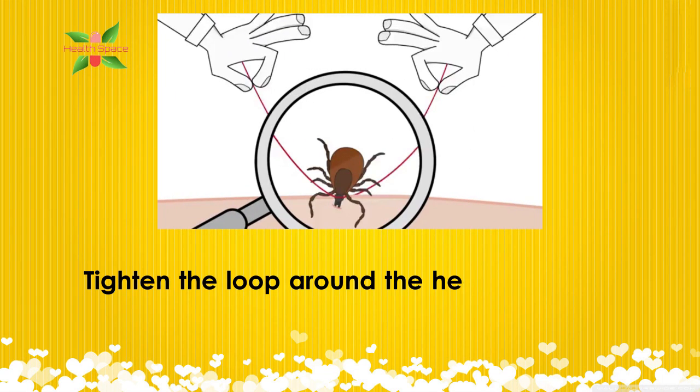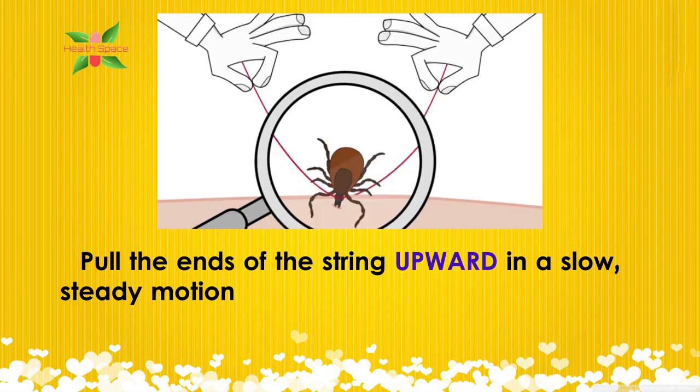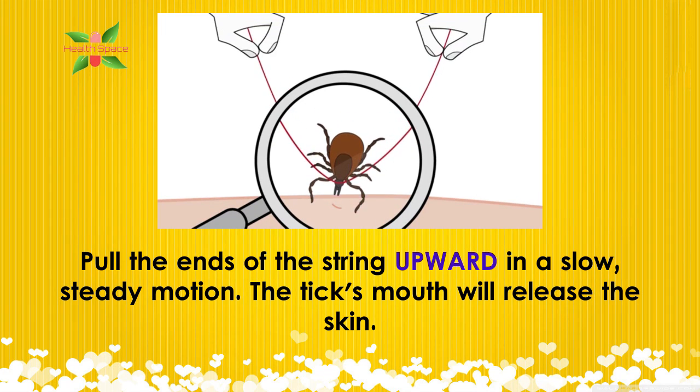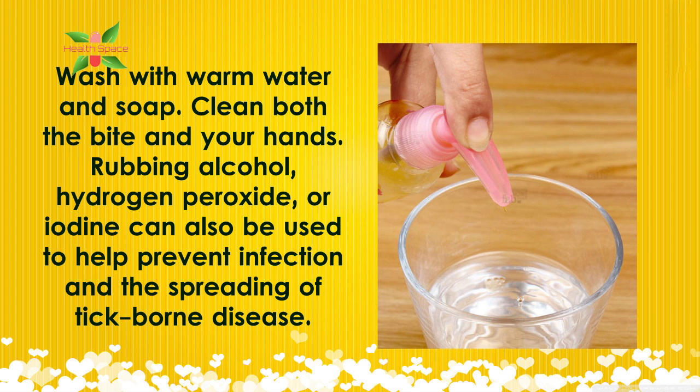Tighten the loop around the head. Use both hands to pull the floss taut. Pull the ends of the string upward in a slow, steady motion — the tick's mouth will release the skin. Wash with warm water and soap, cleaning both the bite and your hands. Rubbing alcohol, hydrogen peroxide, or iodine can also be used to help prevent infection and the spreading of tick-borne disease.